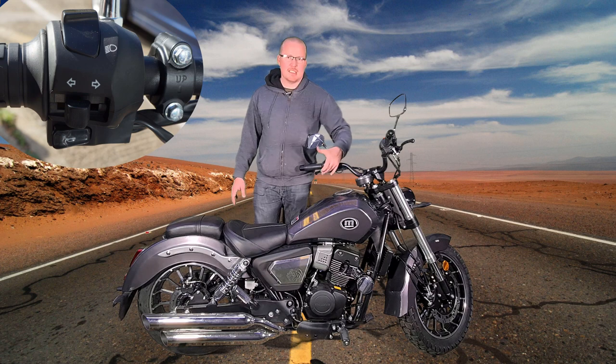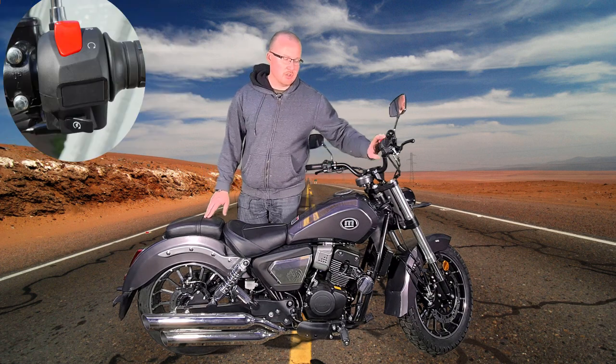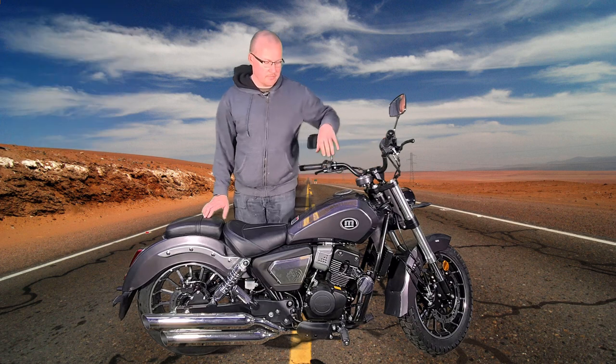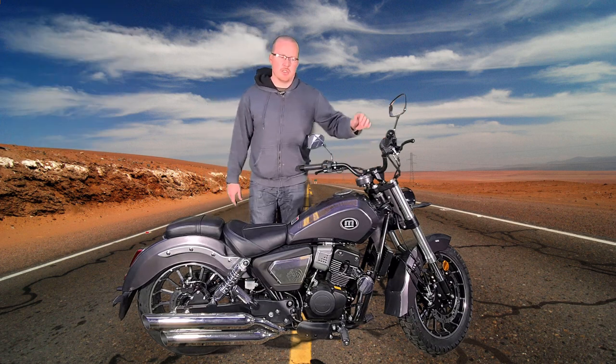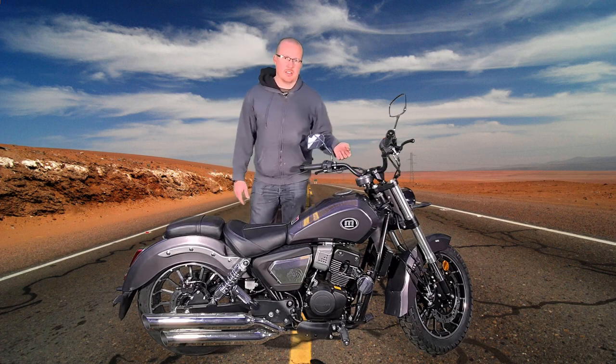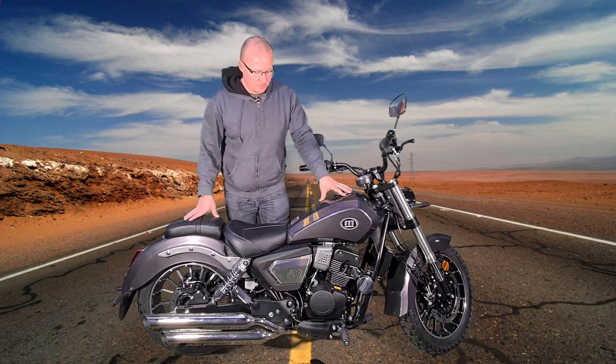High beam, low beam, indicators, and a horn, and on this side it's got engine cut-off and start button. There is no light switch on this one — the lights are on all the time. They're called automatic lights, so you turn it on, a couple of seconds later the lighting will come on, you can't turn it off; that's what it's supposed to be.